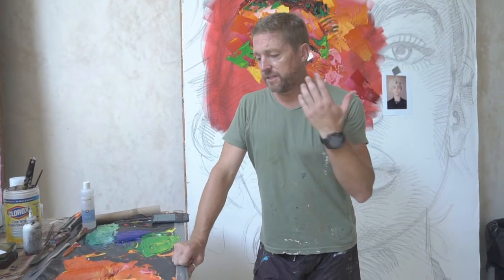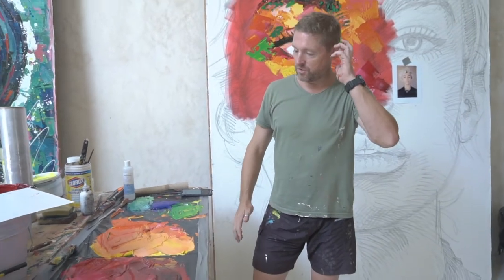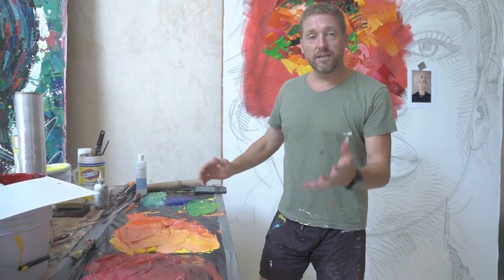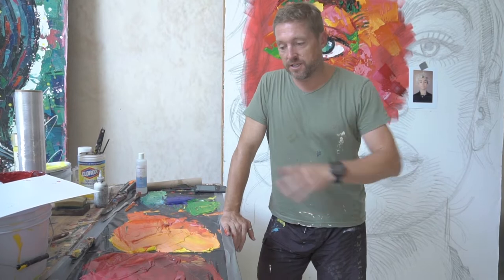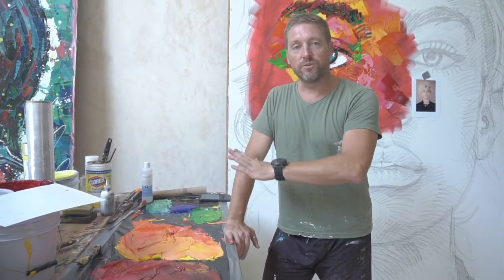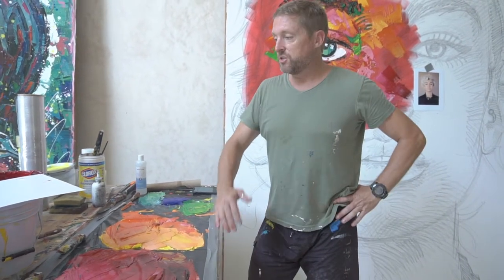It's the end of the day, you're tired, you don't want to paint anymore, and you're left with lots of paint on your table. Acrylic paint dries pretty fast — if you let your palette sit like this overnight, you come back tomorrow and it's hard as a rock. You can do nothing with it and it's all stuff you have to throw away.